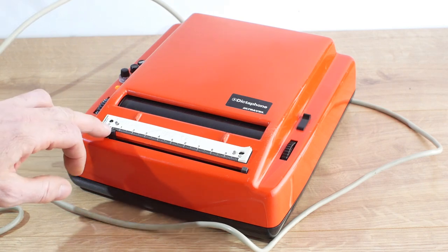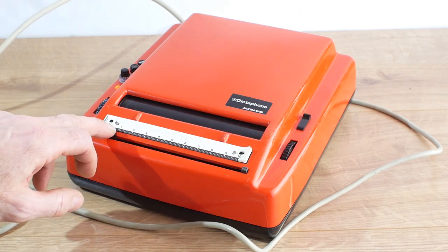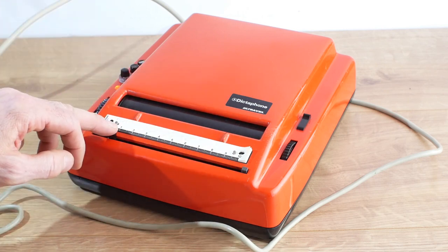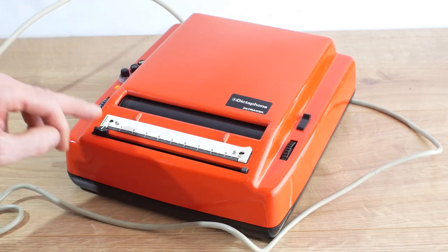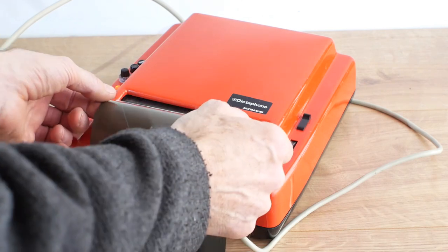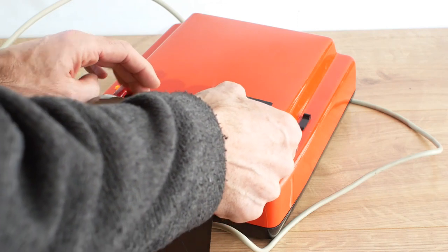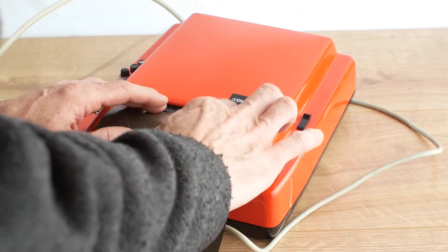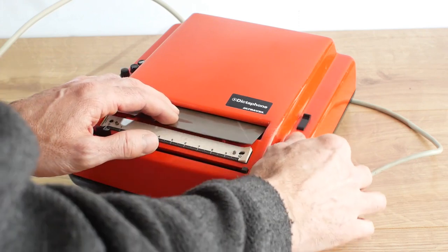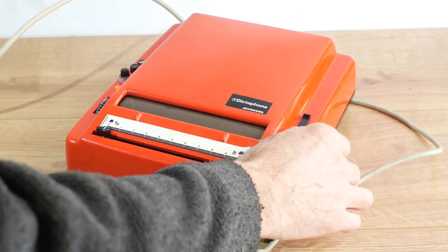If I move the position indicator all the way to the left, the drum will rotate to the right point to insert the sound sheet. So we'll pop the sound sheet in carefully - I've only got the one - and wind it into the machine. Really quite nice and simple.